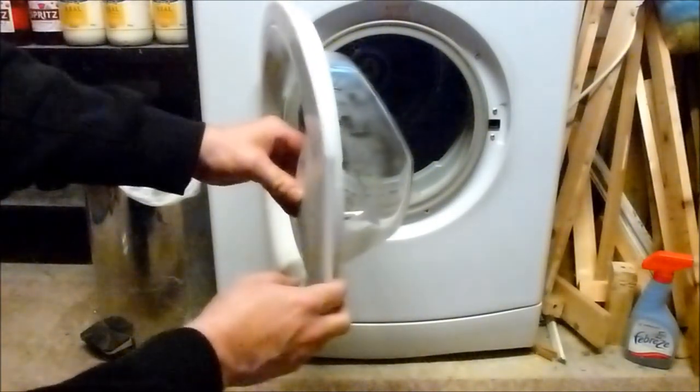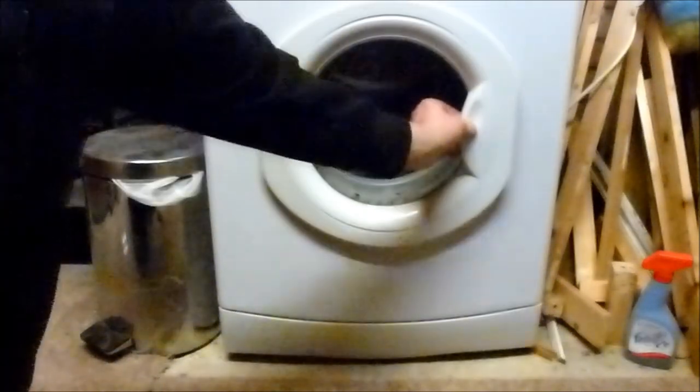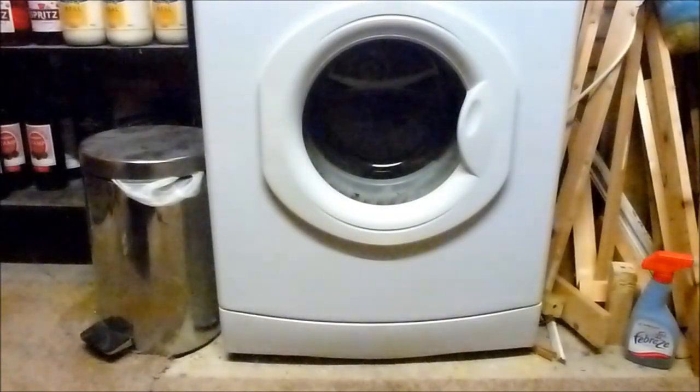You can see there's a lot stronger force now on the catch. Door shuts. That's job done.